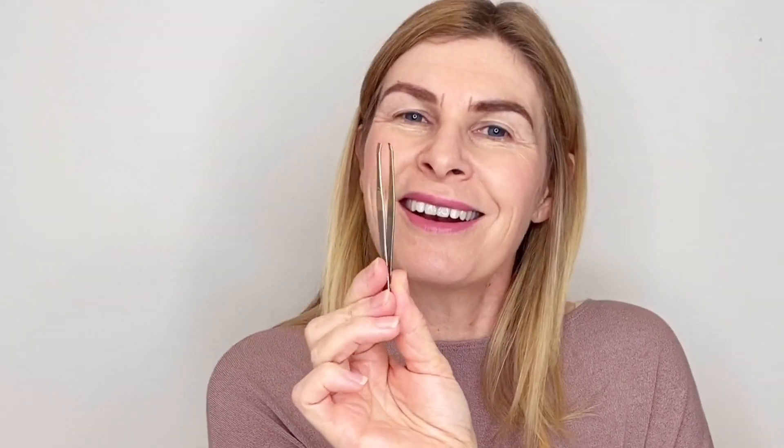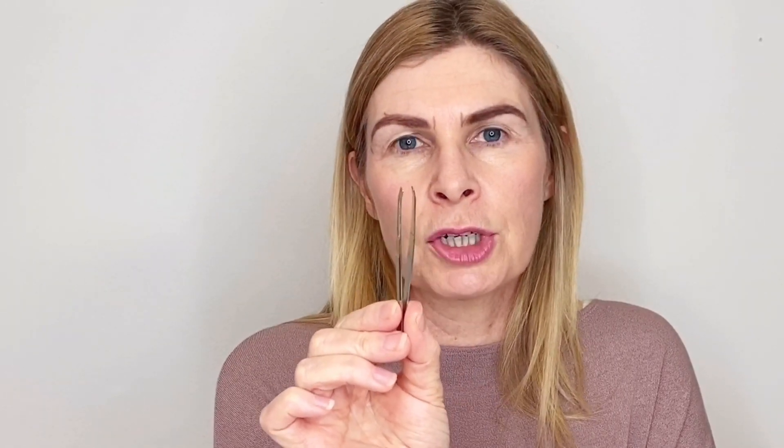So now we've got our brows measured, we're going to use our tweezers to remove any excess hair. Before you start, I'd like you to clean your tweezers - these often just hang around in our makeup purses and they're now going up to touch our face. Get out an antiseptic wipe or some alcohol spray. If you don't have any of those, just run them under the tap, use some soap to clean them and dry them thoroughly.